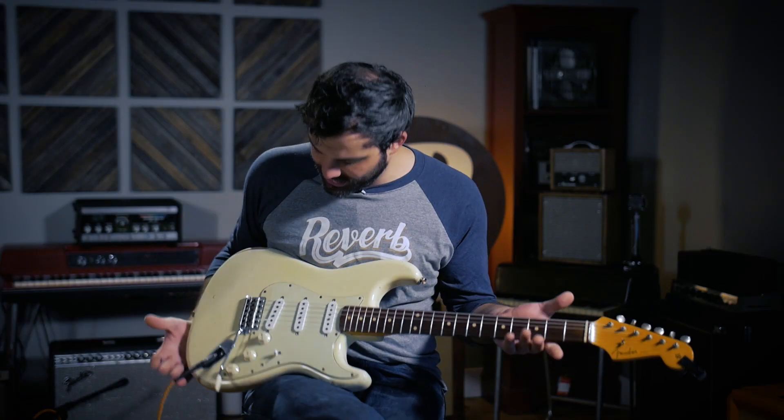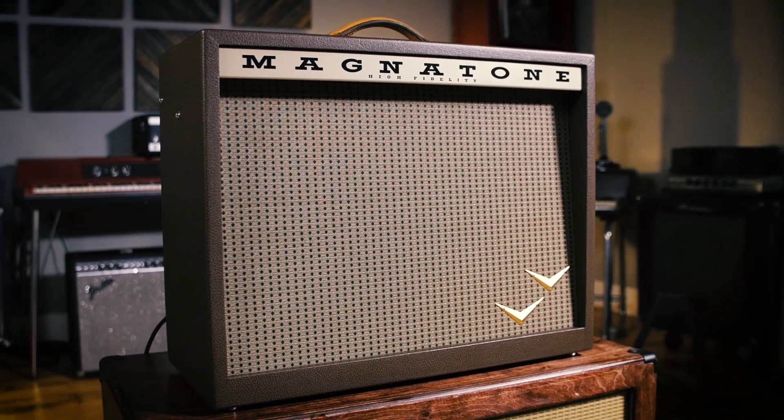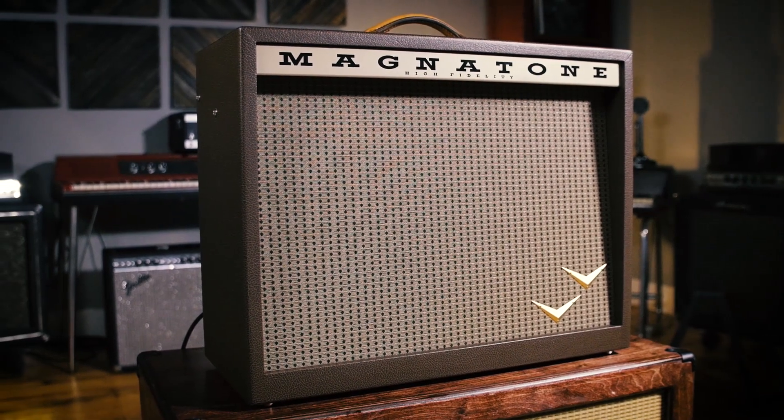So that's the nuts and bolts of the pedal. Let's actually hear how it sounds, shall we? I'm playing a custom shop Strat, going into a Magnatone Panoramic Stereo. And here's my clean tone.